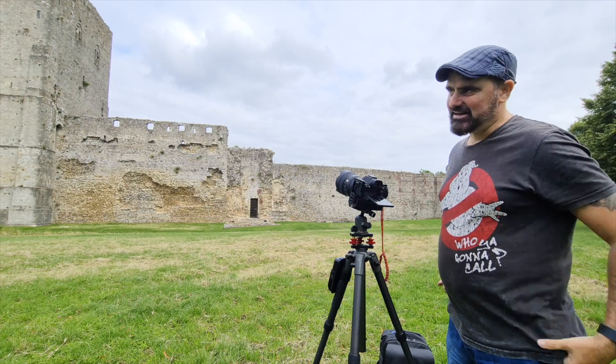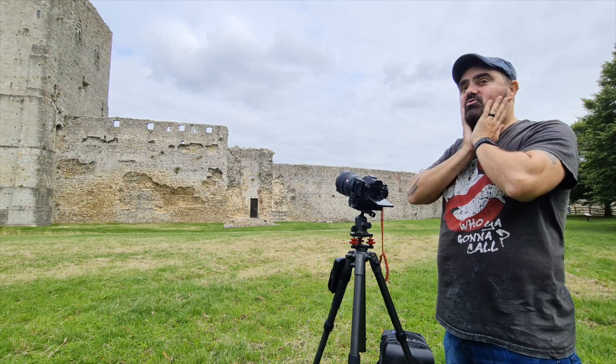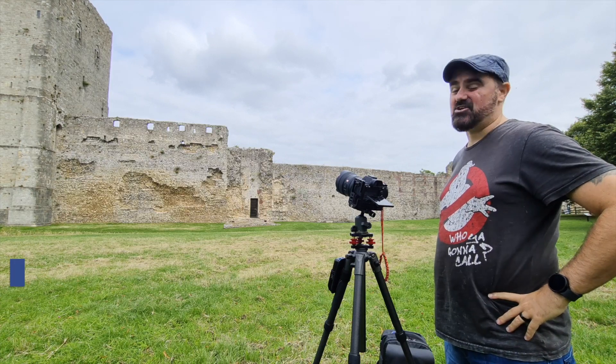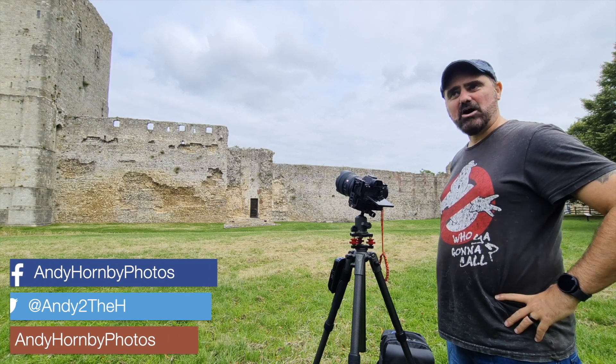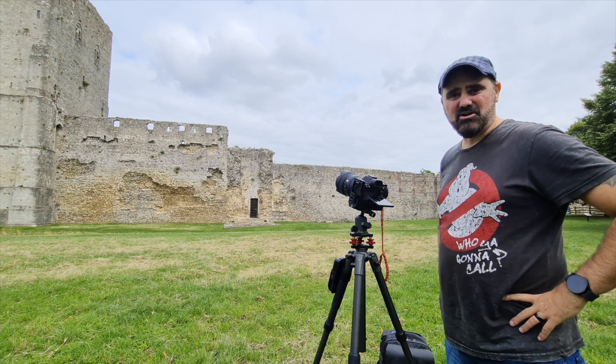Welcome to another video. This one is just a quick video about a couple of things I bought recently that have actually made my life a little bit easier — and if you're like me and you like your photography to be a little bit easier, you might find something out of this video.